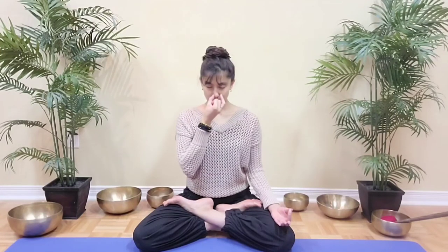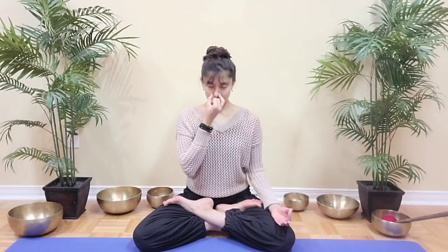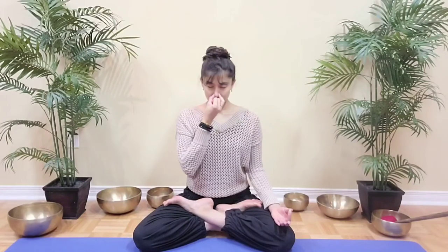Exhale left for 4, 3, 2, 1. Inhale 4, 3, 2, 1. And hold 4, 3, 2, 1. And hold 4, 3, 2, 1. And hold. Exhale left for 4, 3, 2, 1. Release your hand.